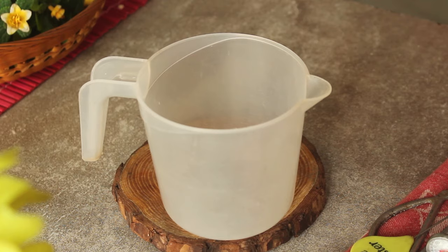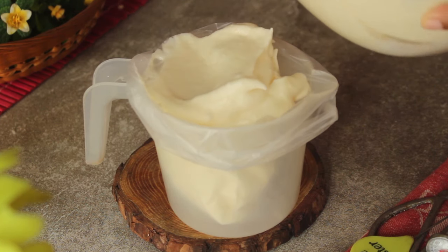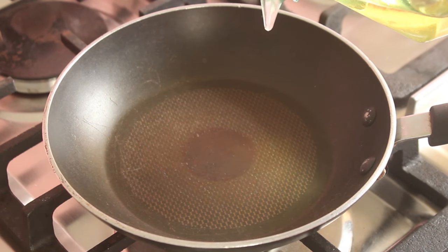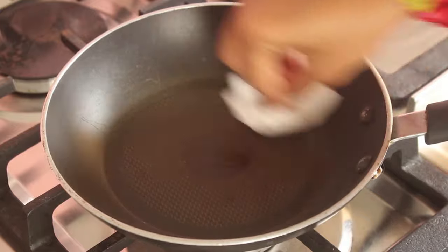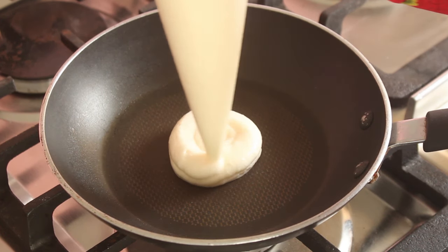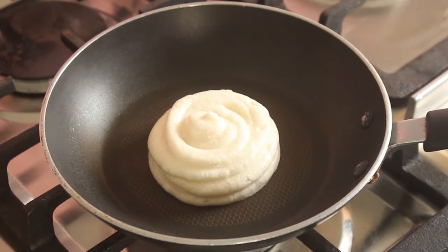Now we'll place the batter into a piping bag. We need a non-stick pan — we will spread oil on it with tissue paper. Now we will pipe the batter onto the pan and cook it on low flame for 4 to 5 minutes.